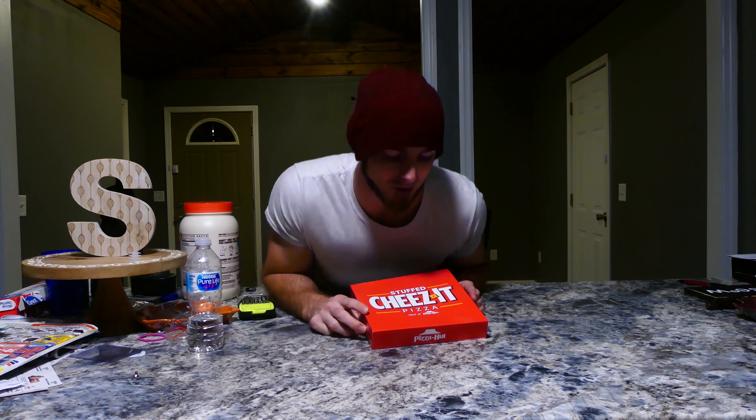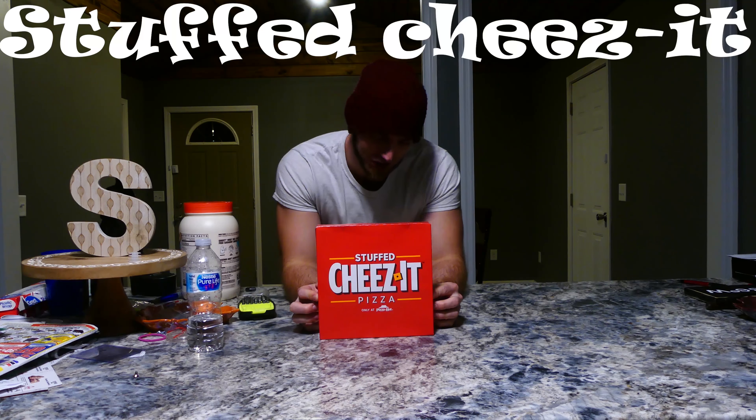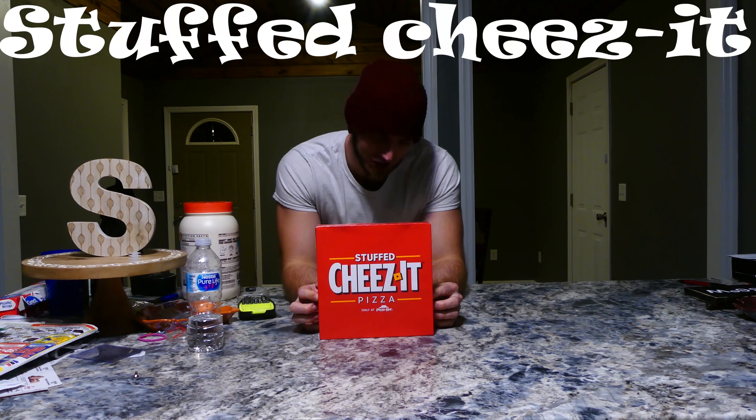Anyway, hey guys, what's up? How's it going? You know who it is — Nathan Schadio, here with some more food for you. And today, we have — oh my god, there's grease all over the bottom of this. We have Stuffed Cheez-It Pizza from Pizza Hut, only at Pizza Hut.